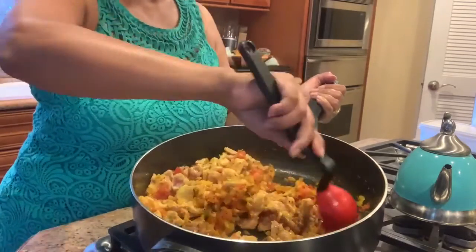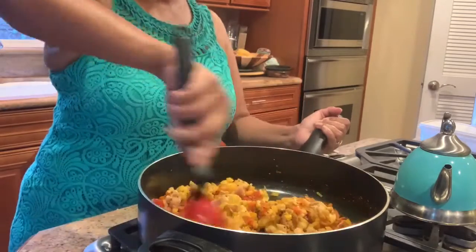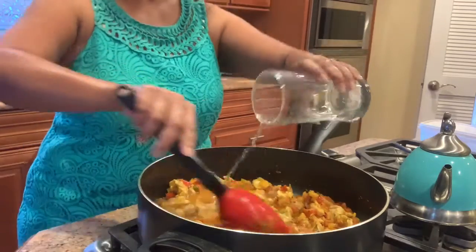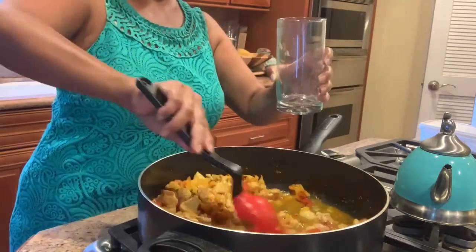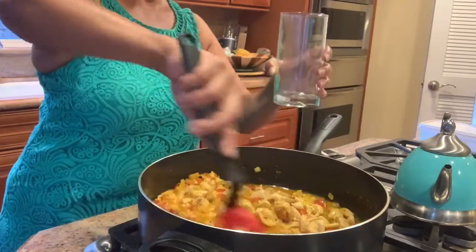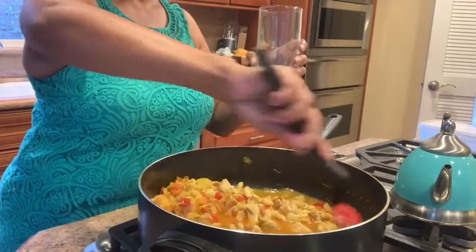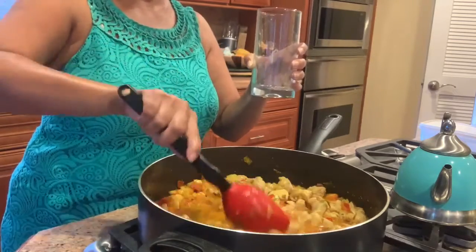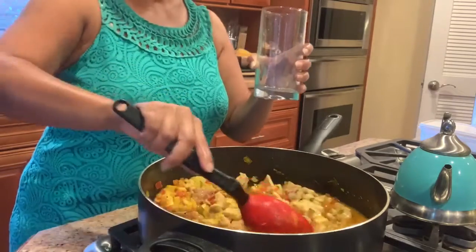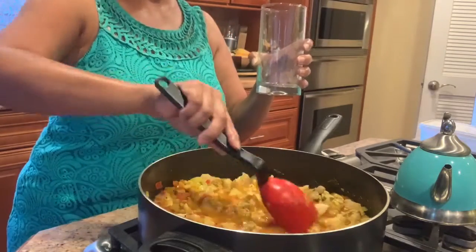Add two cups of water to cook. I add salt and chili powder to taste — we like our food a little spicy, so I added about a teaspoon of chili powder. Any kind of cayenne or chili powder works.